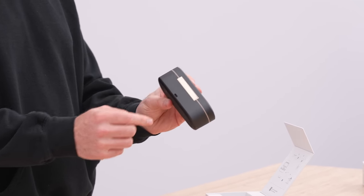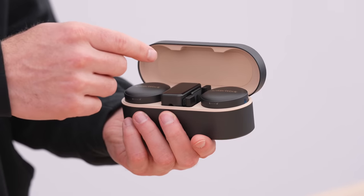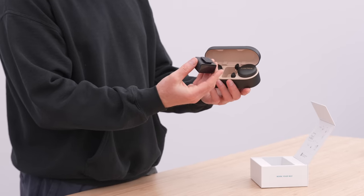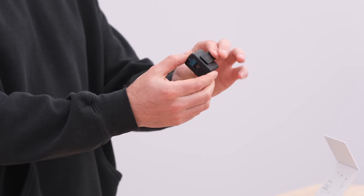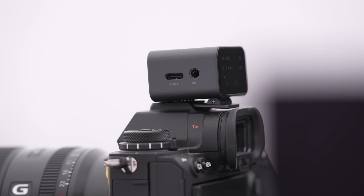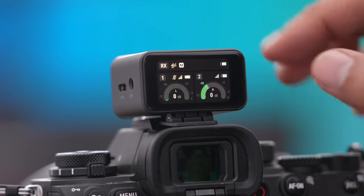This is what it looks like — the entire package, just a Type-C connector on the back. Inside, we have two transmitters, so you can run an interview right away. You can do dual channel — one person on the left channel and another on the right — and you've got an interview setup. This is the receiver, with all your different contact points so everything remains charged. It's capable of clipping into a cold shoe or hot shoe on top of your camera, giving you auxiliary out to record directly to the same track you're shooting video on. You can also record internally — it's extremely versatile audio recording and one of the easiest setups to use.